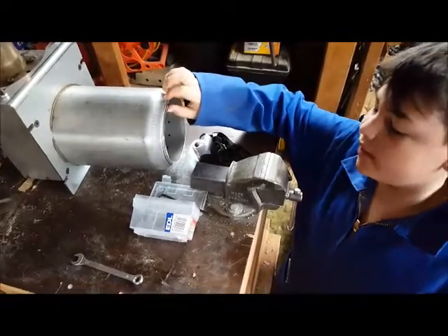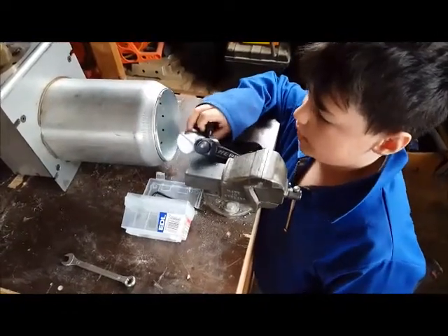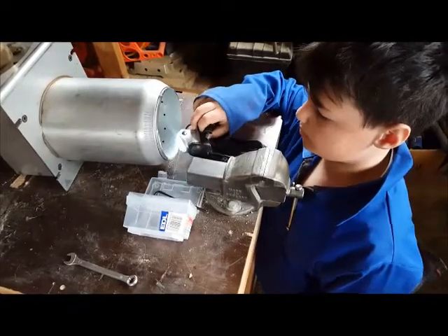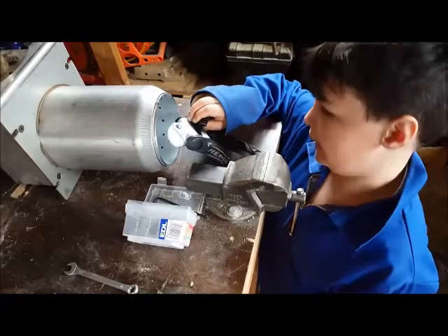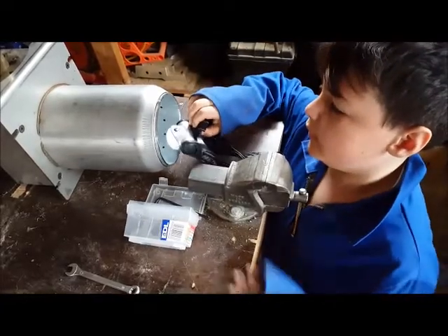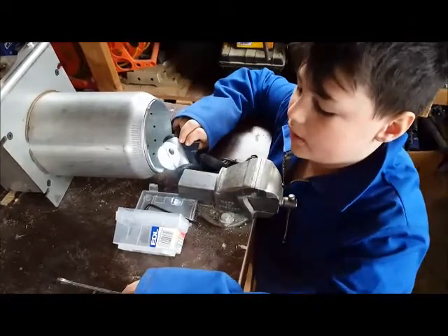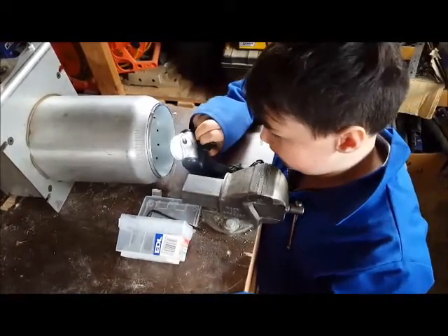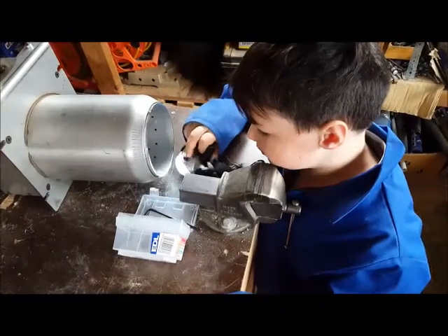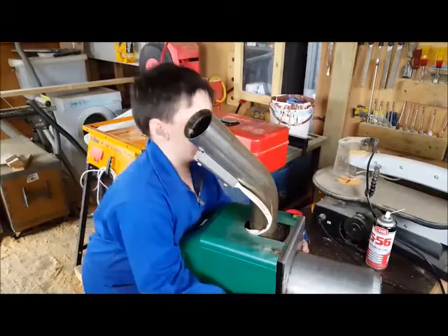I've reversed the dismantling procedure with the new pieces. I can see that the igniter is lining up — it looks like it will work. Even if it doesn't, it looks like it should work, being all nice and shiny. We'll reassemble. Now let's just go put it back in the boiler.